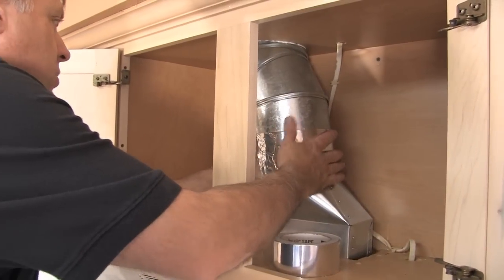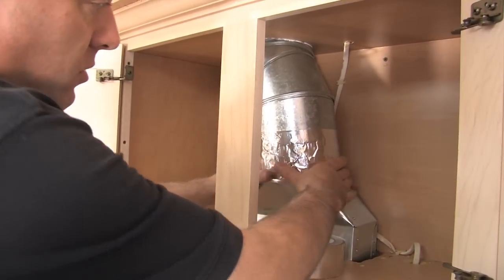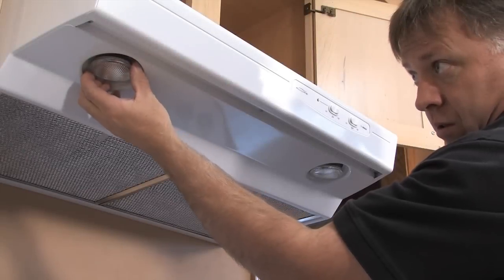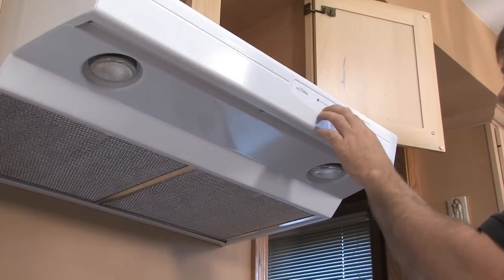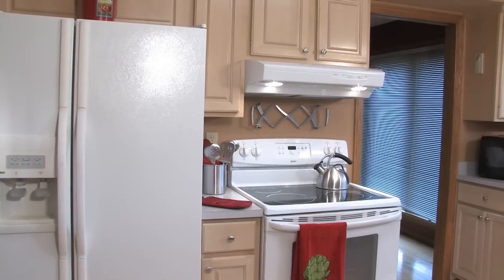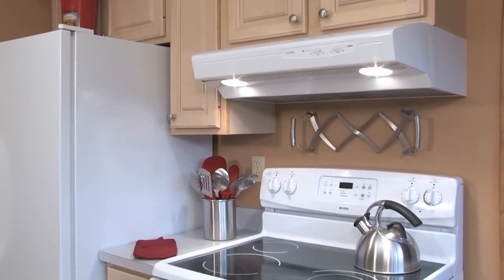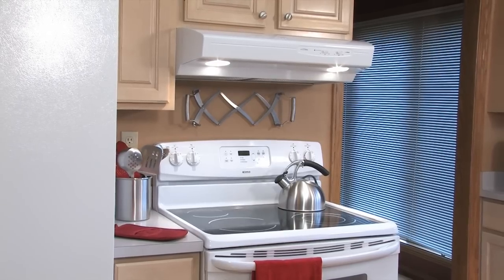Connect the ductwork to the hood using HVAC tape to make the joint secure and airtight. Install the appropriate bulbs, purchased separately. In a short amount of time, both the ventilation in the kitchen and the overall appearance and function have been greatly enhanced.